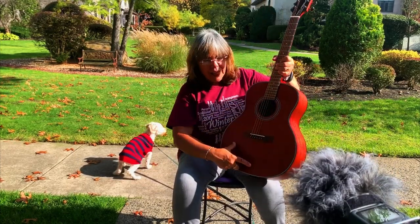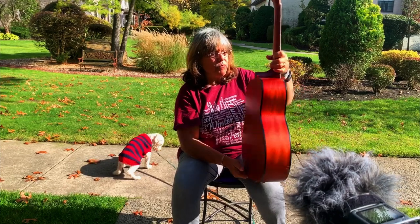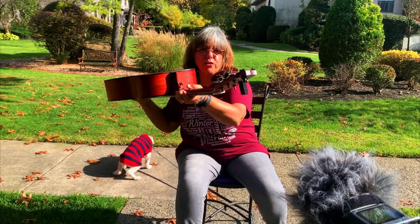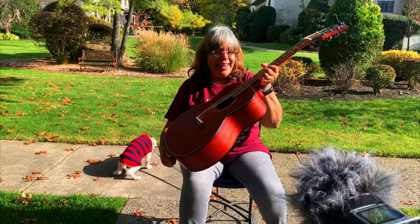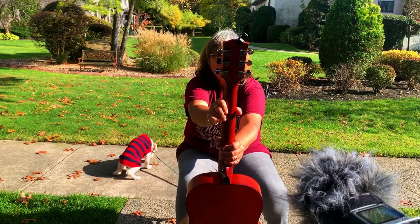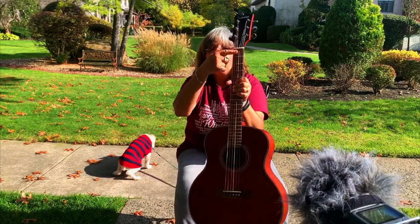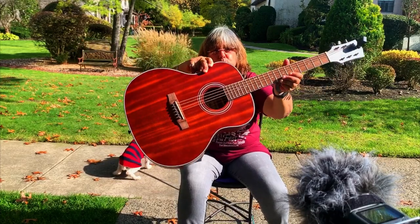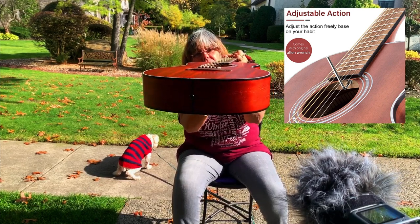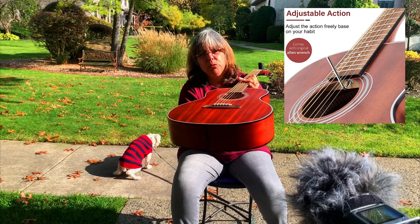It's got a whole mahogany top, sides, and back. It's got a little binding, which is nice, and strap buttons already installed — those do cost some money to add. It has nice closed-gear tuners, an Okoume neck, and a walnut fingerboard, which I quite like. It's got a truss rod and they give you the Allen wrench in case the neck needs to be adjusted, though I'd take that to a luthier.